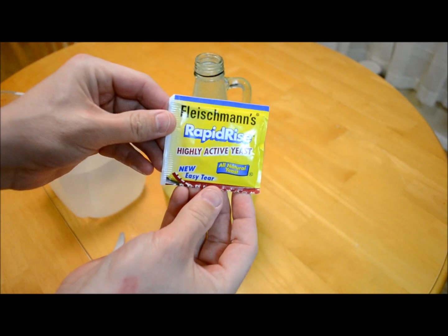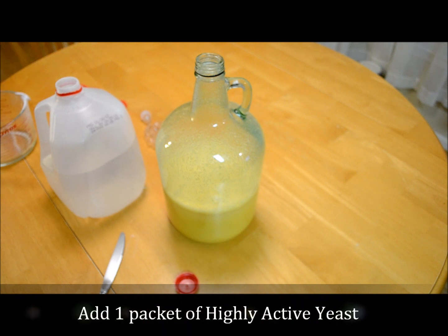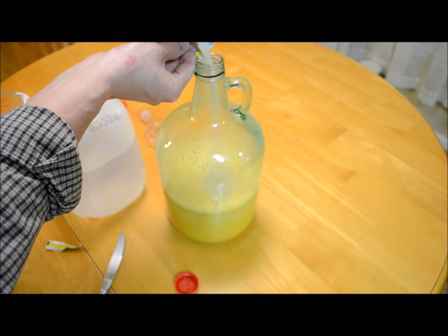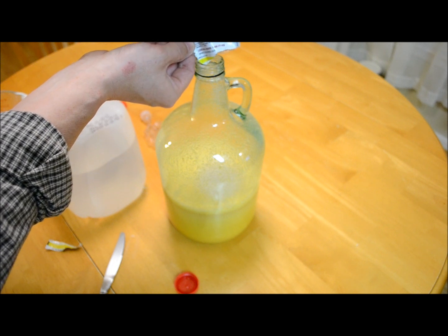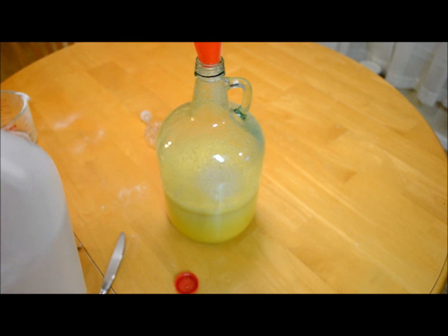Now we're going to add one packet of highly active yeast. In it goes. And we'll add the rest of the water.